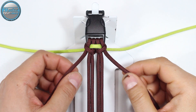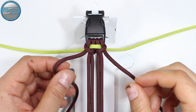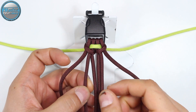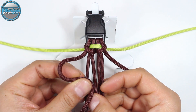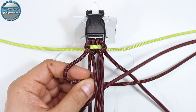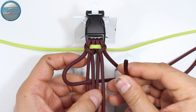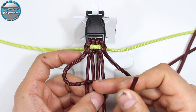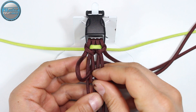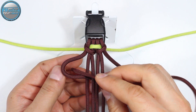From here we're going to take our left-side brown cord and insert it from the top into the gap between the first and the second core strand from the left side. Insert it from the top, then pass it under. Now we're going to return it from the back through the gap between the first and second core strand from the right side — from the back through that gap — and now we're going to return it through the loop on the left side.